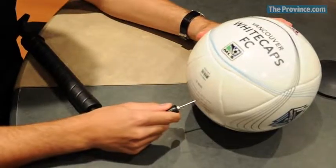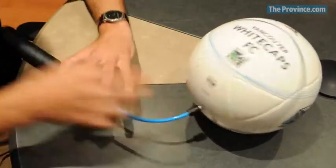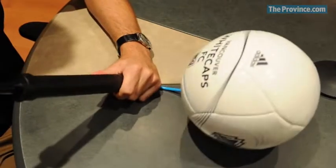Another thing you need is a ball pump to keep the balls inflated, because there's nothing worse than playing with a deflated ball.